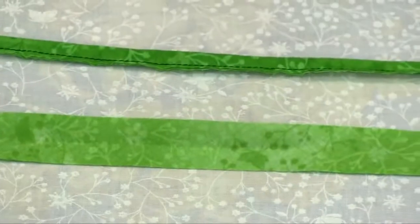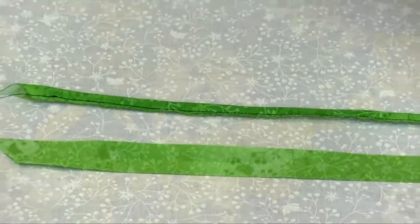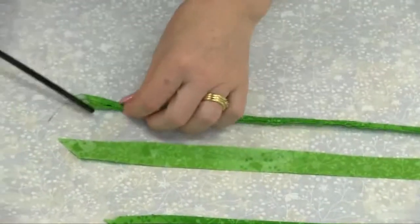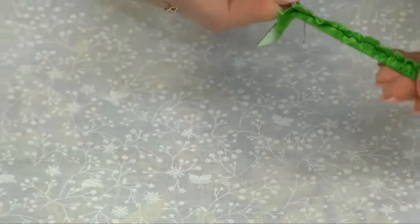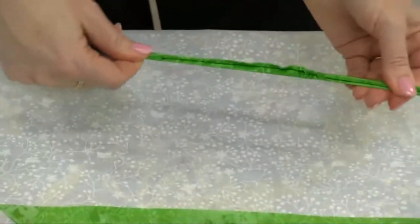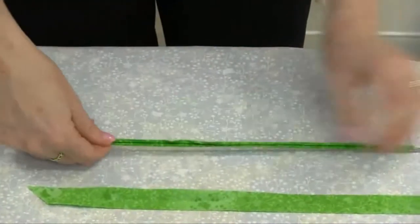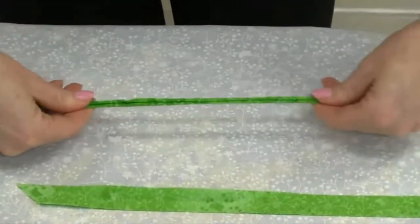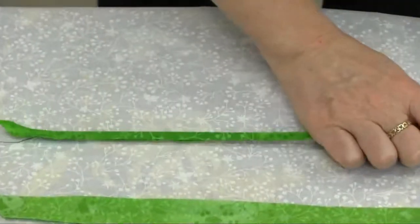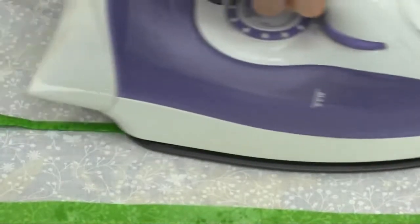Just to show you how that works, I'm going to use a quarter inch bias bar. All you have to do is thread the strip over the bias bar like that. You want to make sure that your seam is centred on the back, just like that. Then you can just press that, and that will give you a nice neat strip.